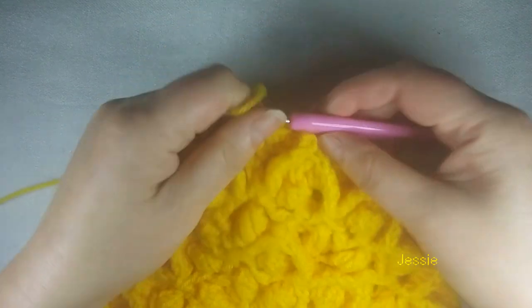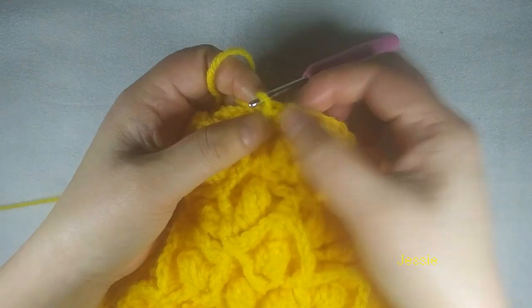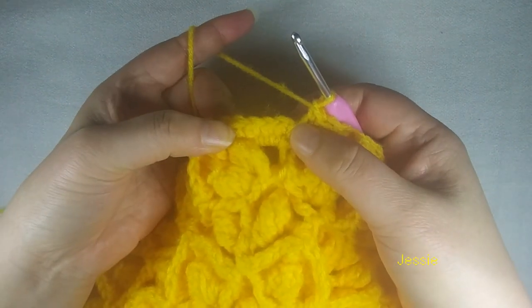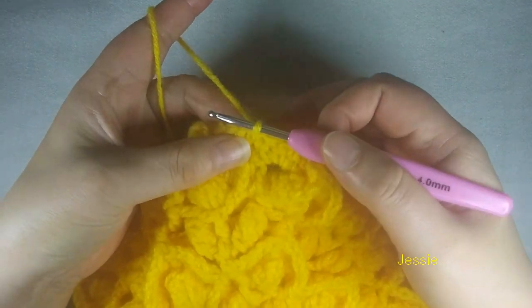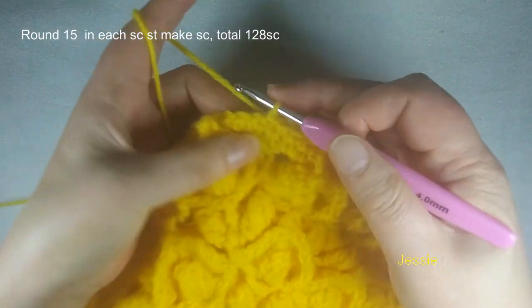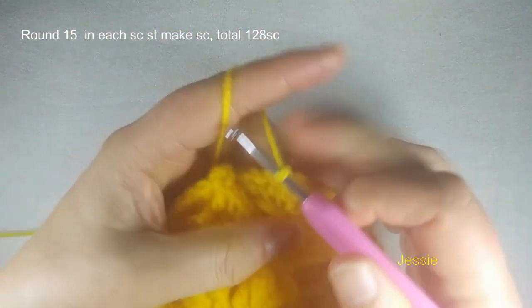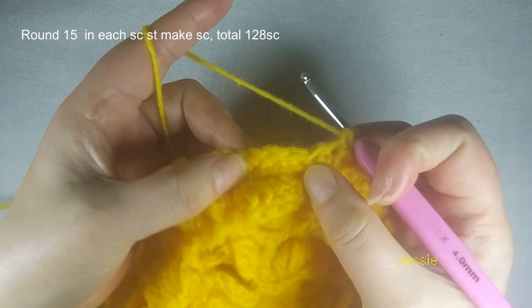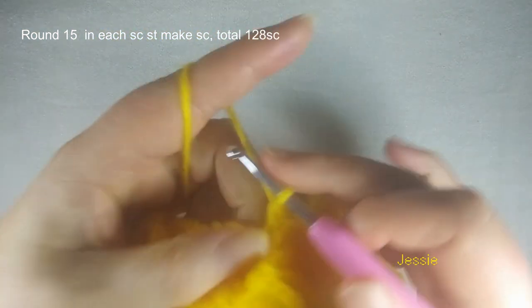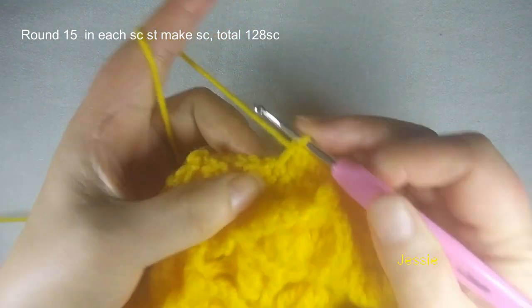Now we finish round 14. So this last four single crochet — this is the first one, we should do slip stitch. Then finish this three. On this side at the beginning we make four single crochet. Come to the first single crochet stitch, we do slip stitch. Then we start to do round 15 — each single crochet stitch we make one single crochet. So chain 1. First single crochet stitch we make one single crochet, finish the single crochet one by one. Here we have one, two, three, four. We have same number: 128 single crochet.